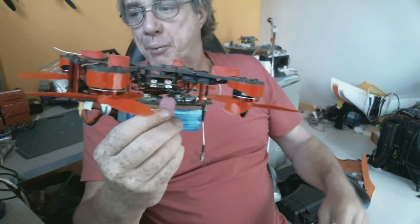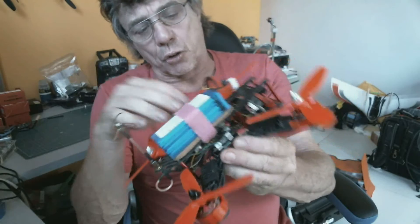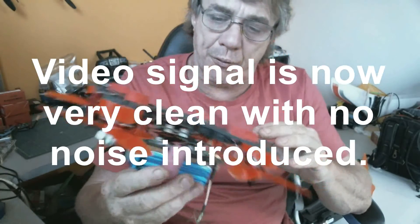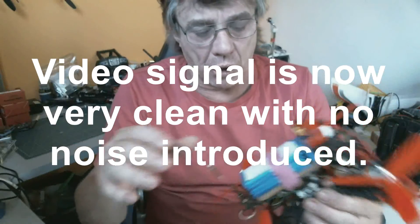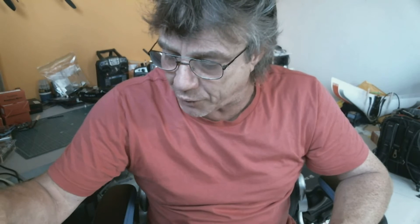So in conclusion, I took out the Naze32 and put in an SPF3 clone and it flew absolutely fantastic on Cleanflight. The next thing I did — there's a lot about this board inside, and I'd been reading a bit about it. I want to talk about Joshua Bardwell, who's been an advocate of Betaflight.